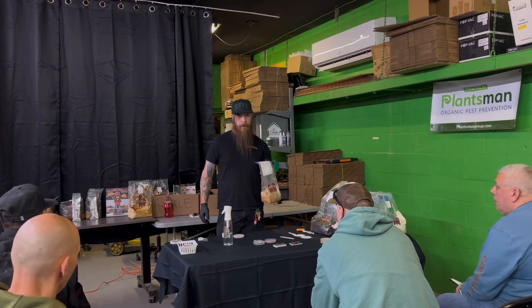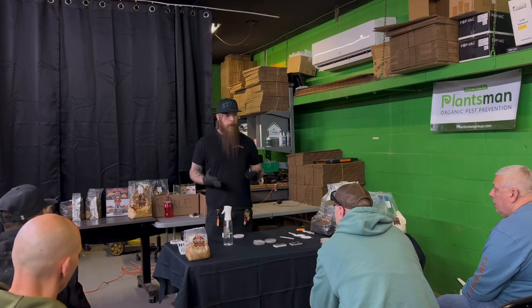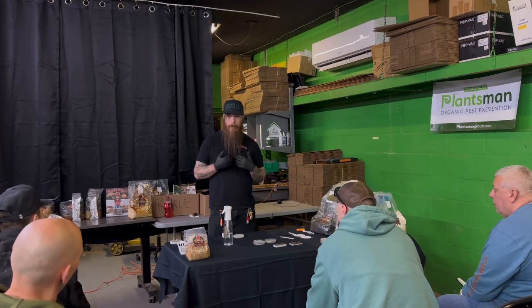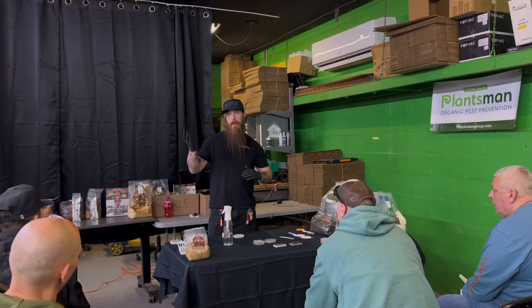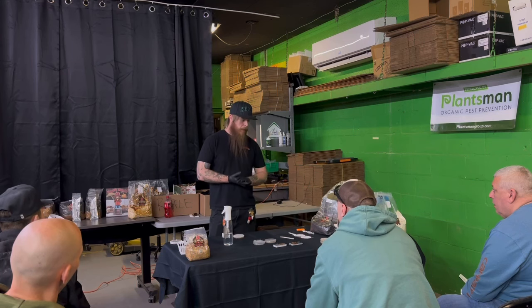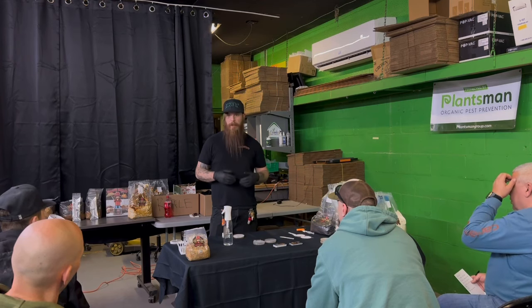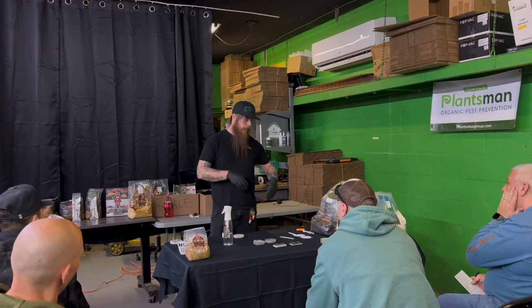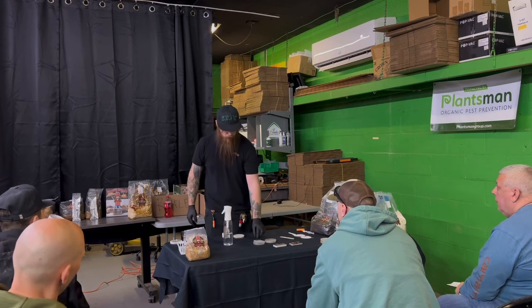Once you feel confident the liquid is not pooling on the bottom anymore, put it on your shelves — wherever you're going to be storing this for the next couple of weeks, preferably in a dark area. I like pumping in fresh air to the area through HEPA filters at low CFM — you can use anything from a 6-inch up to an 8-inch inline fan with a controller. A little bit of fresh air is good practice because these bags start producing CO2 pretty rapidly once they get going and will give you larger fruits.